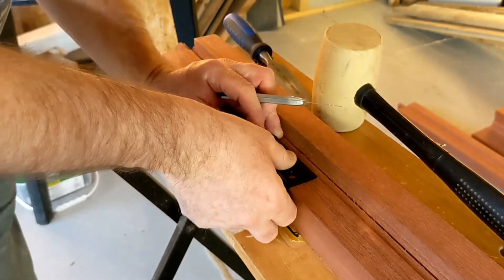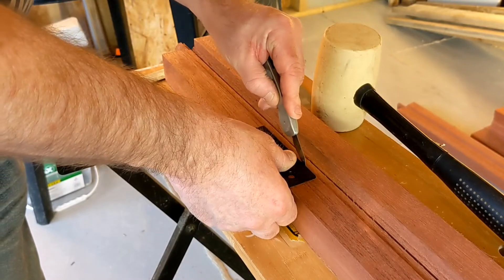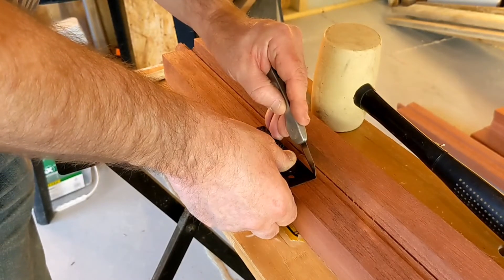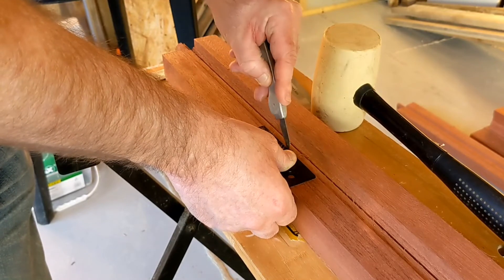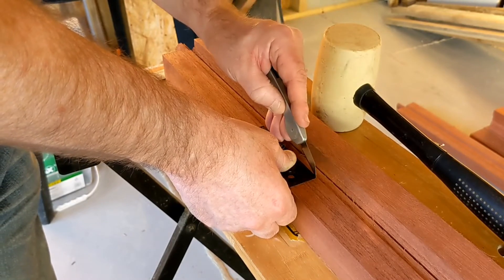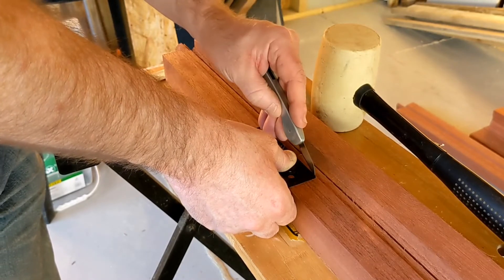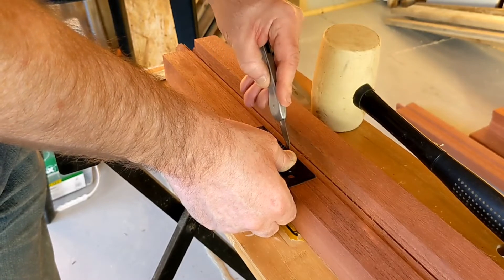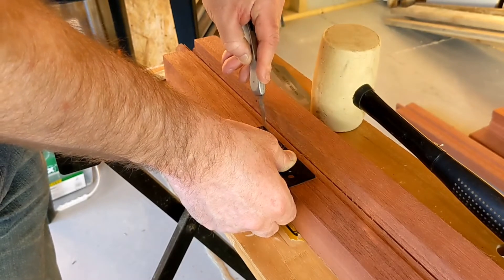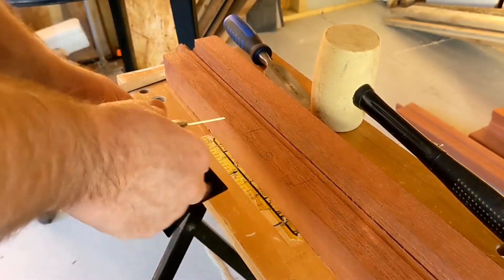Now this one at the back here, this back edge — you've got to go a bit carefully, otherwise the knife will just follow the grain. So just go in small passes and be careful that the knife doesn't jump out and cross the grain. It's doing a little bit at the end here trying to follow the grain instead of the knife mark.